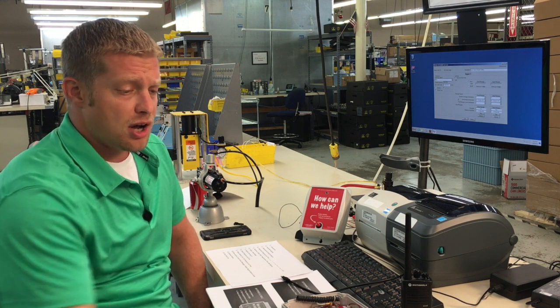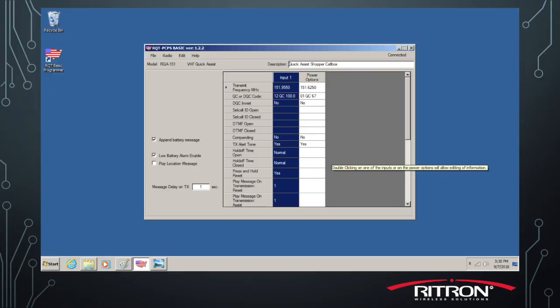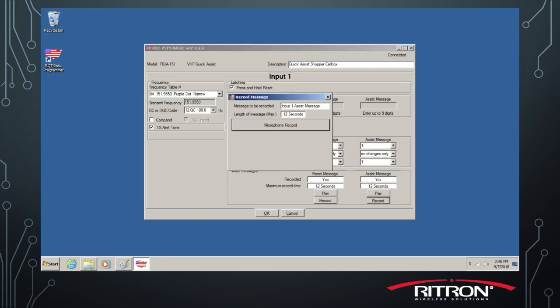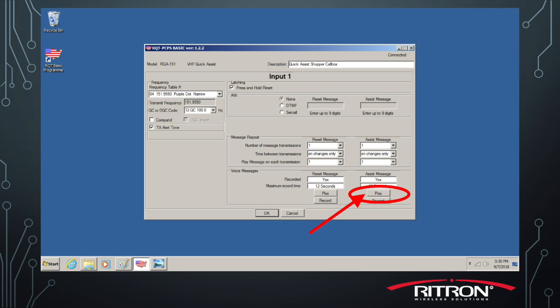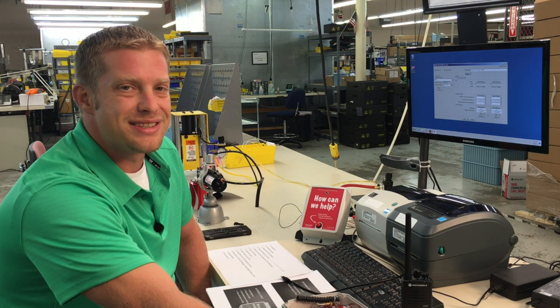First, let's talk about the assistance message needed. If you go into Input 1 and double left click on it, the screen will come up and allow you under assist message to record your message. Follow the prompts on that screen to lead you to the end of that recording. You can press Play to review the message on one of your handheld radios, now that we've set the frequencies and tones. You should be able to decide if that's the right message for you.